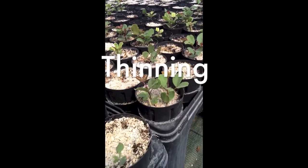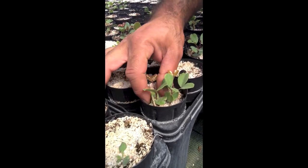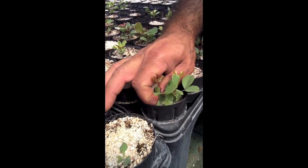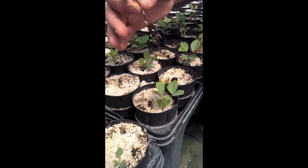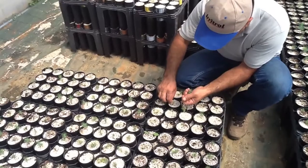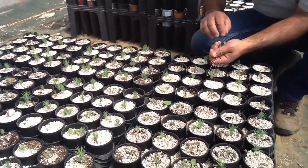Thinning should be completed before extensive roots have developed. This will make it easier to pull seedlings and reduce the residual harm to the remaining individual. To thin properly, simply grab a seedling carefully at its base and pull it out of the media, as you have just seen here. If roots are more developed, you can use a pair of scissors or clippers to sever the seedlings at their base.